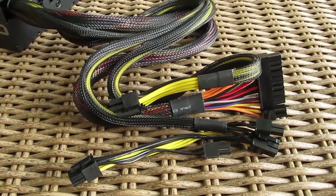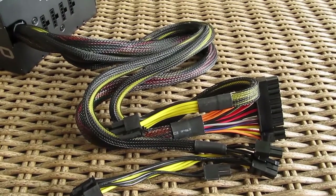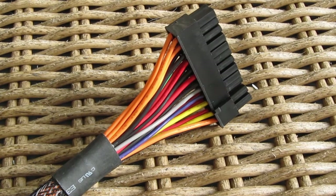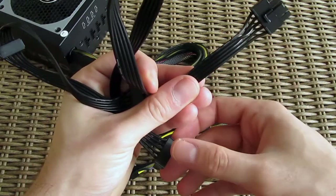The non-modular cables are covered in a plastic cloth-like material. Unfortunately the wires are not individually colored in black, as you can see here, while the modular cables are completely black and rubberized.